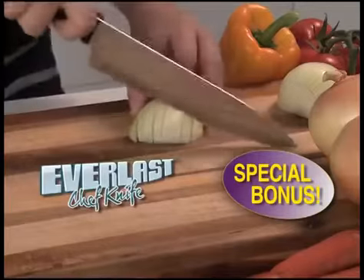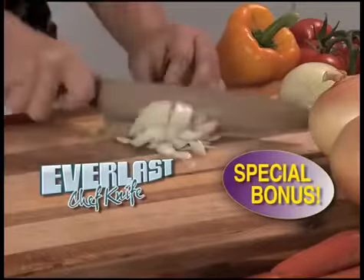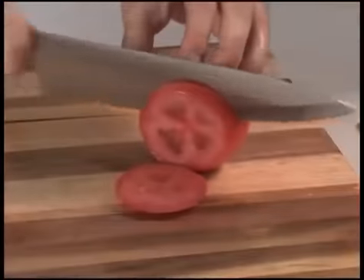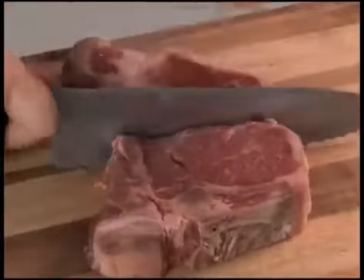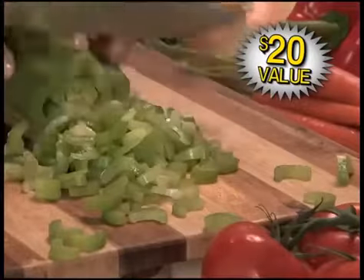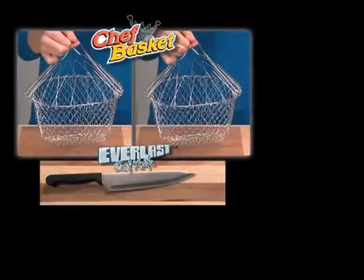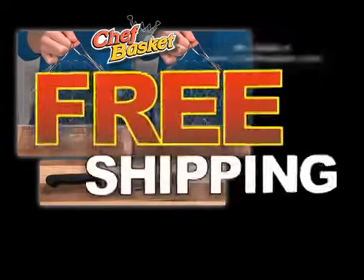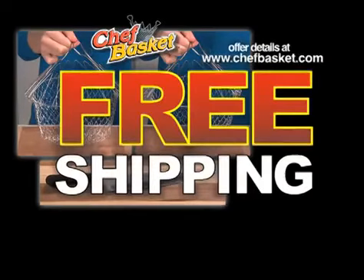But you also get the amazing Everlast Chef Knife — it never needs sharpening. The razor sharp blade goes through a nail and still slices a tomato wafer thin. You can cut right through bone, slice meat like a deli machine, zip through vegetables with ease. You get two Chef Baskets plus the Everlast Knife — an incredible value all for just $14.99. Call right now and find out about free shipping.